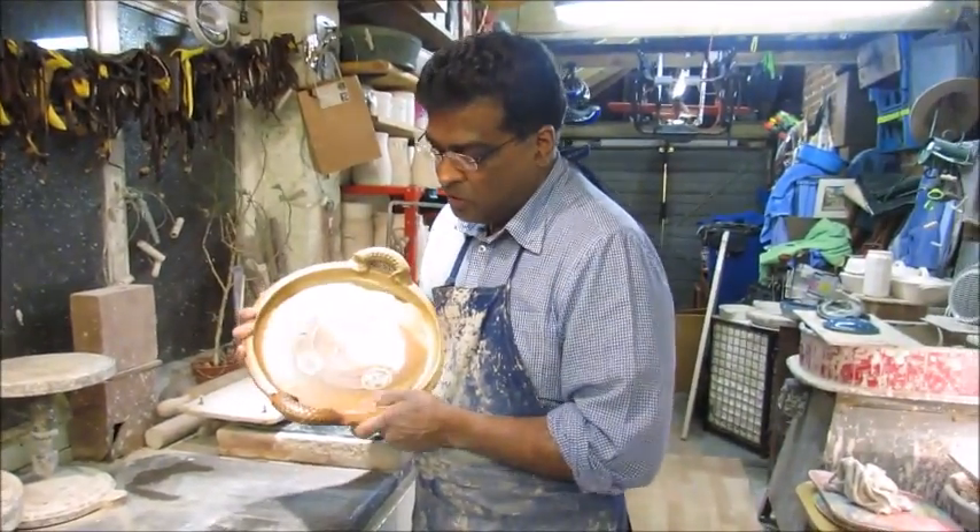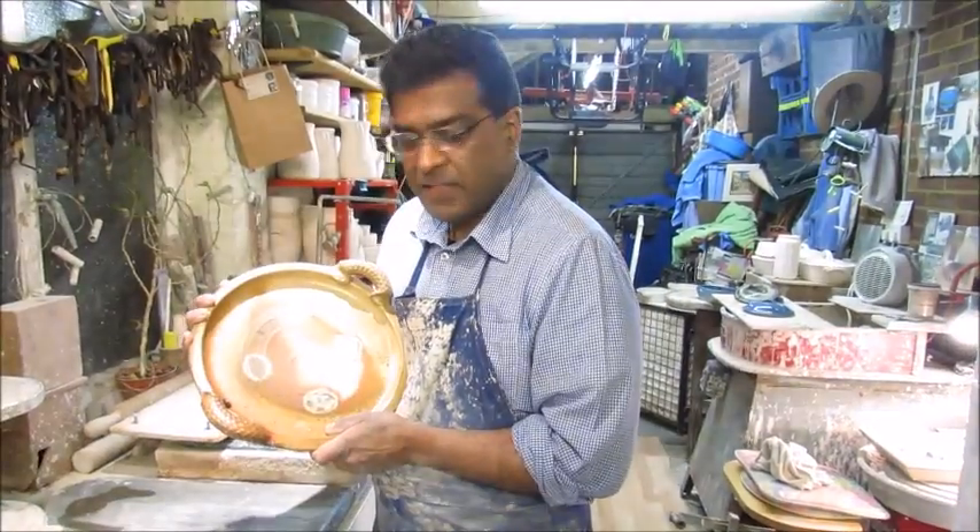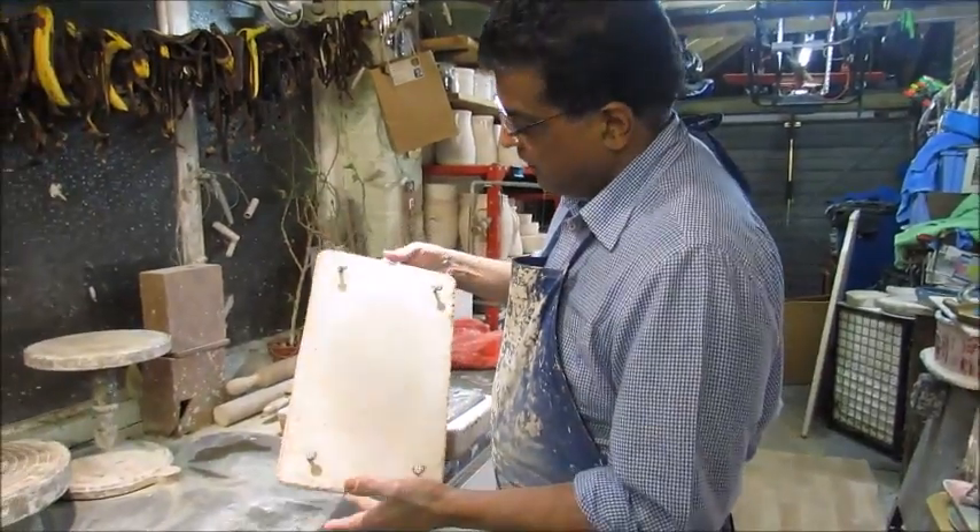Hello, I'm Daniel. I want to show you another way of actually making handles rather than pulling. This is my technique.